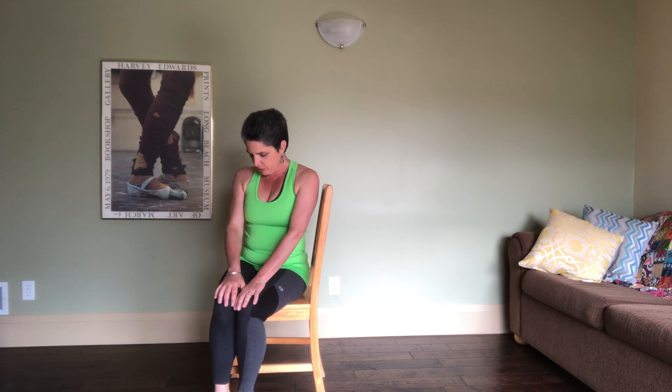Welcome to Moving with Grace Yoga, moving with Isabel. I'm Isabel and here we go — another chair session for you. Today, just like the last one, this is called Hummingbird. It's basically the chair version of the last session that I posted, so without further ado, let's begin.